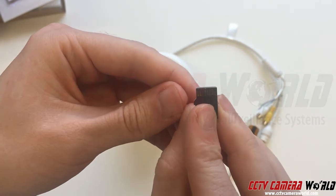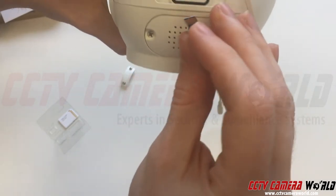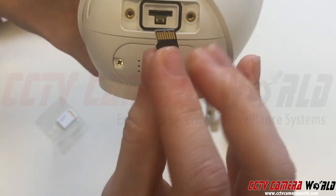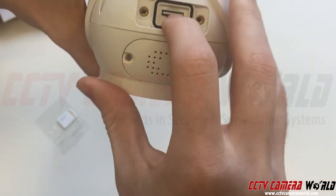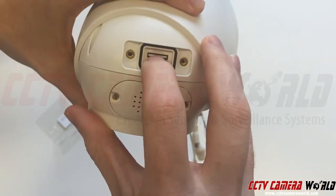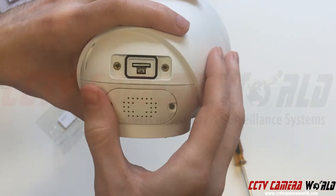There's a side with pins on the micro SD card, and this has to match and line up with the pins on the inside of the connector. On this particular camera they happen to be on the side of the reset button, so make sure the pins are facing down towards the reset button. Slide the micro SD card in and give it a push with your fingernail — you're going to hear a click, which means it's locked in place.